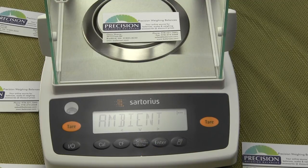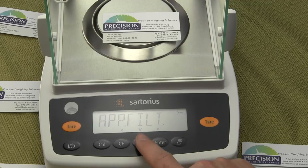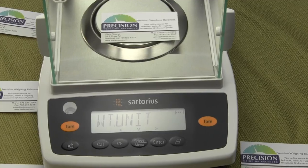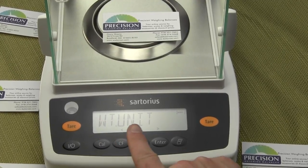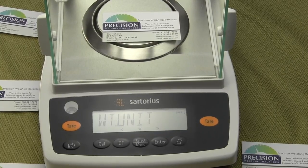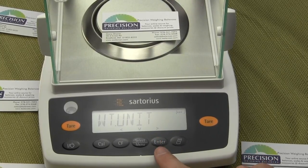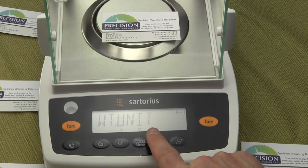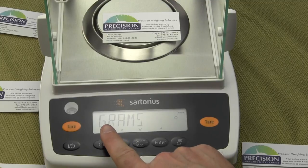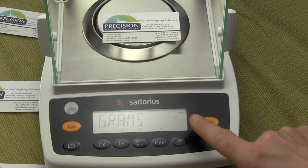At that point, press the select menu button five times. The fifth time you're going to see 'unit weight.' We now need to go into this menu and change the configuration, so press the enter key. You'll notice it states 'grams' and there's a circle next to it. That circle designates that the balance is currently set to grams.